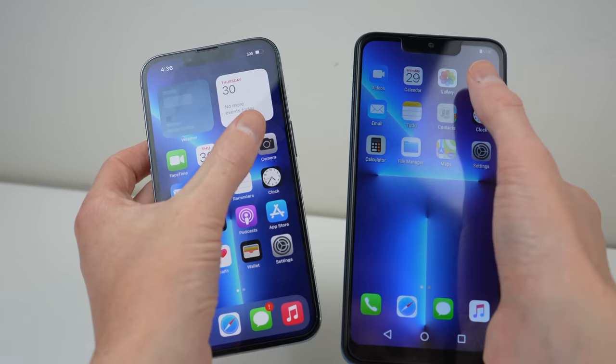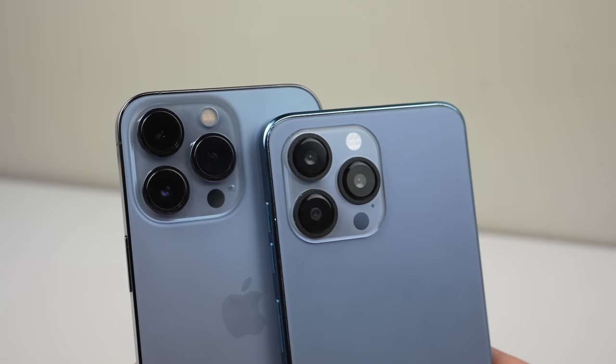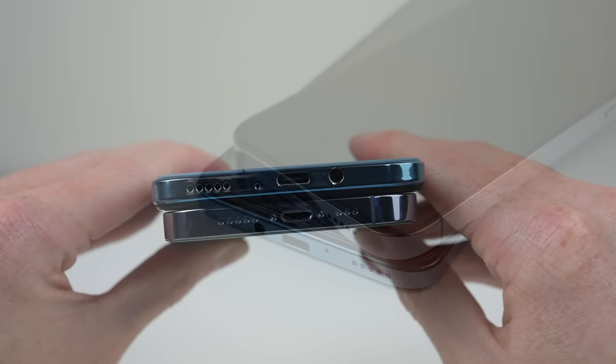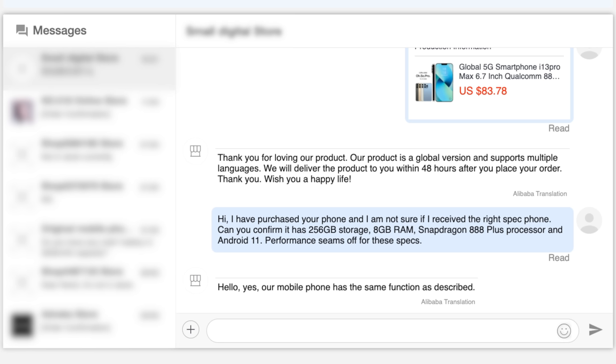Camera performance was abysmal. With the lens having a fixed focus, everything I shot was out of focus — just take a look at these photos. Can you tell which is the clone? For the $120 price tag, that was to be expected. But factoring in the supposedly high-end hardware, something was amiss. Same goes with the design — while it's close, it's not like the real phone, and even the listing photos look different to what I received. It looks like they've just ripped those off Apple's website.